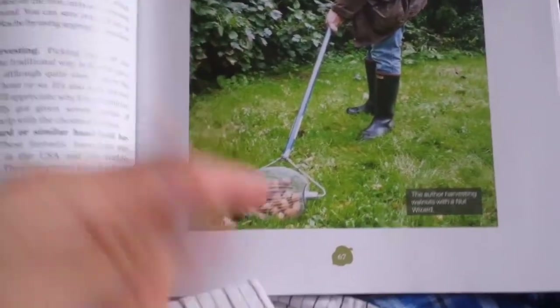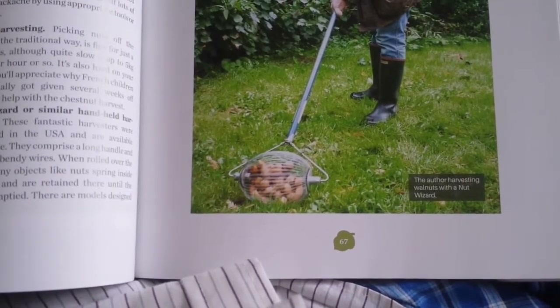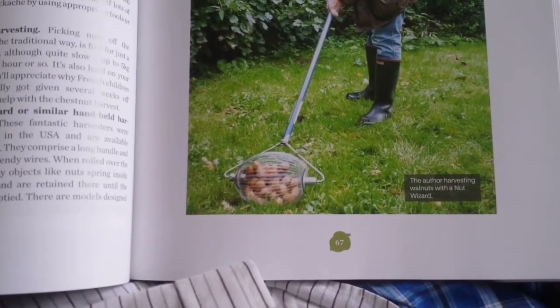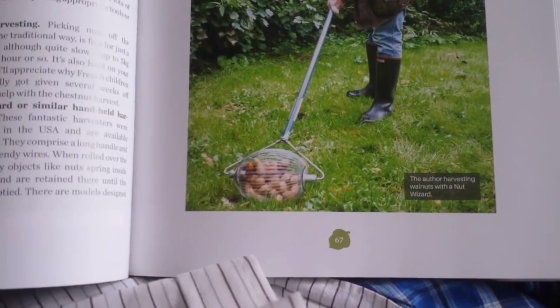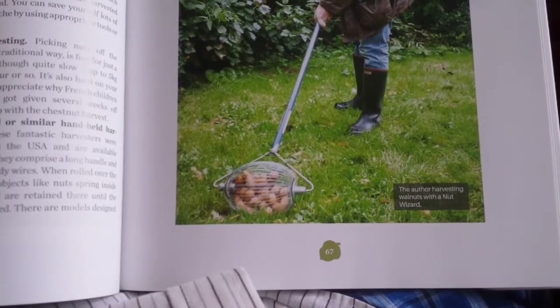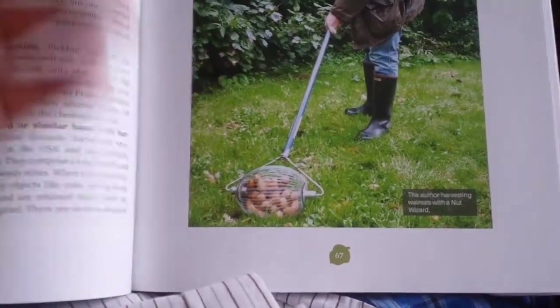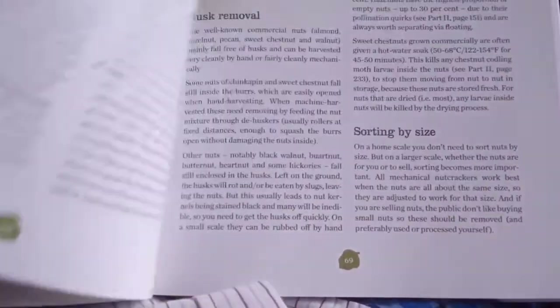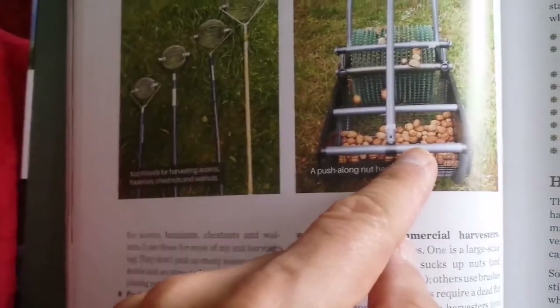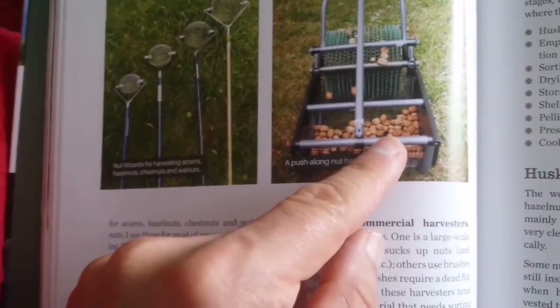The book mentions equipment for collecting walnuts. One thing about walnuts is that they can stain your hands — they go a brownish-black colour. It fades after 2-3 weeks. It's actually a very good dye; it was used historically in the tanning of leather and in the textile industry. The skin is usually attached to the walnut and can easily stain your hands.